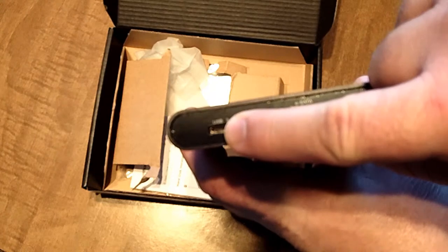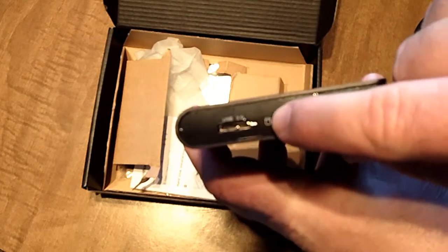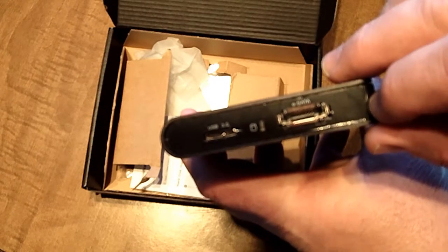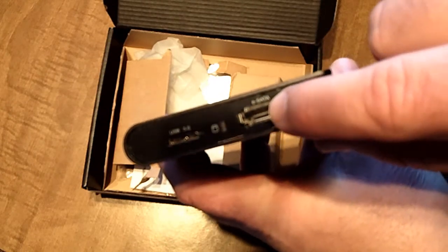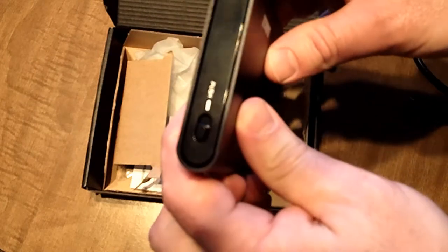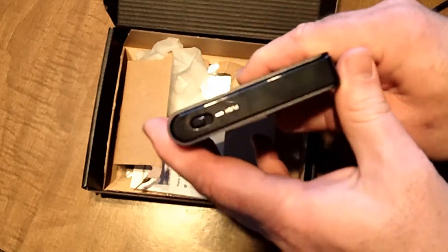You can see this is where the USB 3.0 goes into. There are some lights, and the lights are different colors to give you an indication of some different functions it's performing. And then there's the SATA cable.